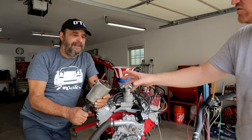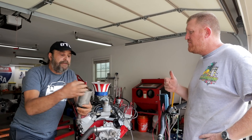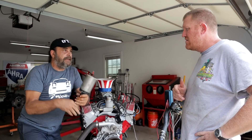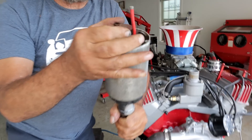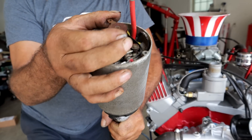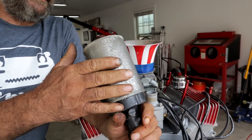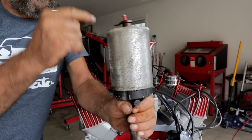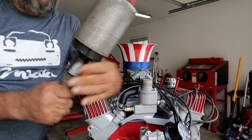There are no visible weights in there - is this set to full timing? Actually there is a set of advance weights in here. If you hold the base you can see how much play there is. This one is set up for probably about 10 to 15 degrees of advance.